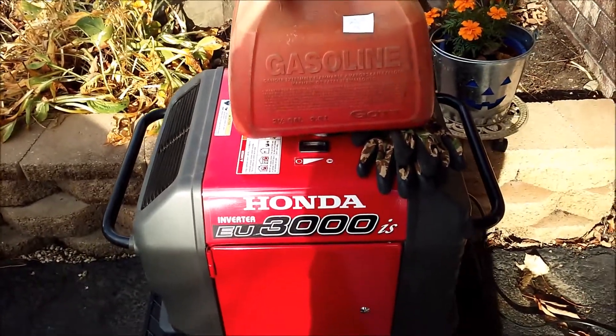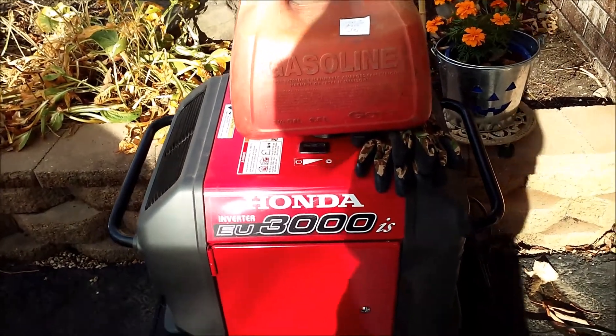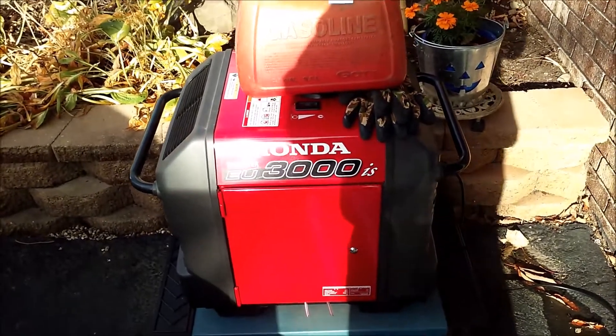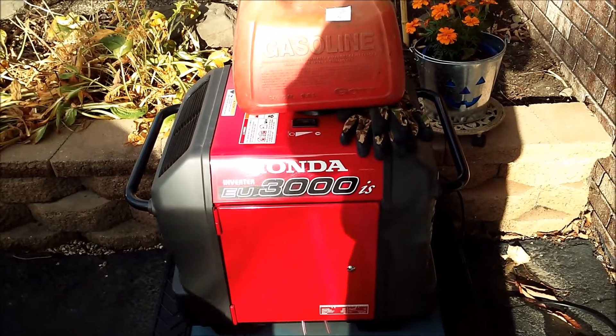So what I'm going to do now is just pour some in it, not a whole lot, and let it run again for a few minutes, maybe 15-20 minutes, and then just store it for the winter, because you never know when you're going to need to pull it out.